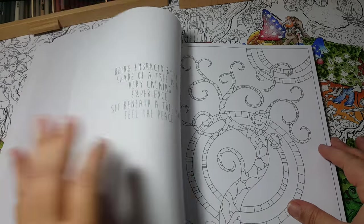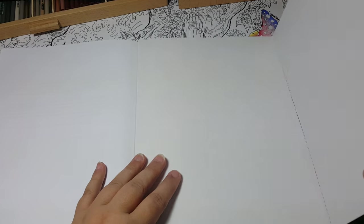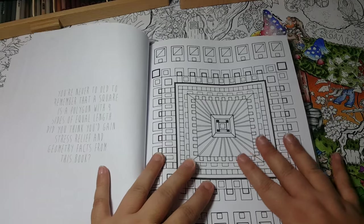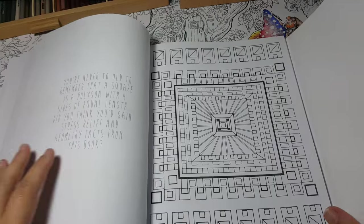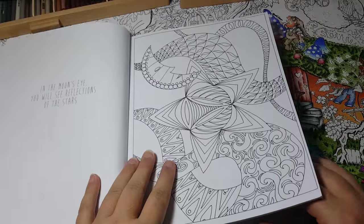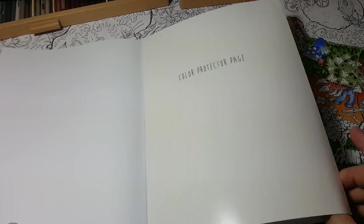Another really cool thing — in the back there's a color protector page you can rip out. It's like cardboard and you can put it between your pages to protect them. What I did was leave it in and just fold it over to color. Eventually you'll have to tear it out depending on where you are in the book, because it gets too thick to fold over. But if you're further back you can just leave it in. I thought that was really considerate of the artist and publishers — I've never seen that before.